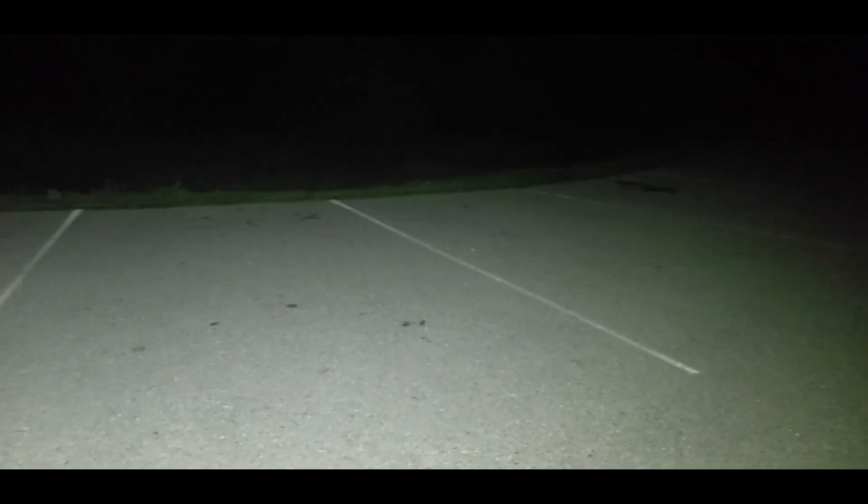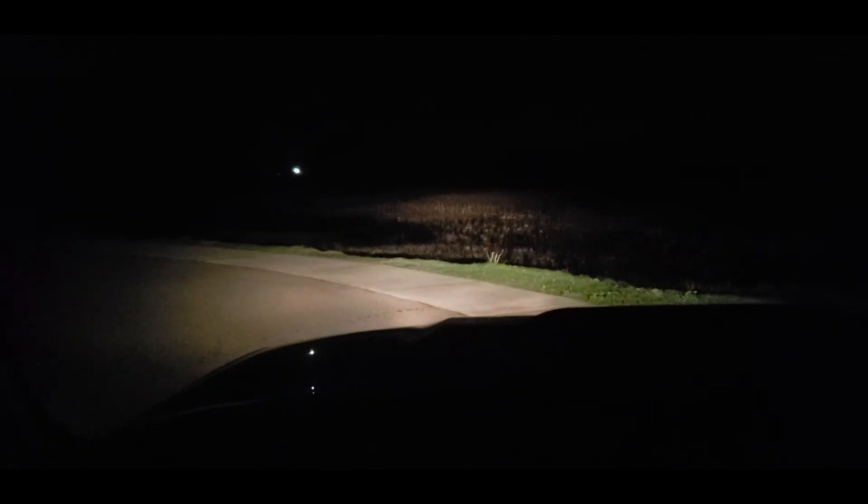This is what it looks like without the lights, and this is with the lights on. This is without the 2x2 pods on, and this is with the pods on.